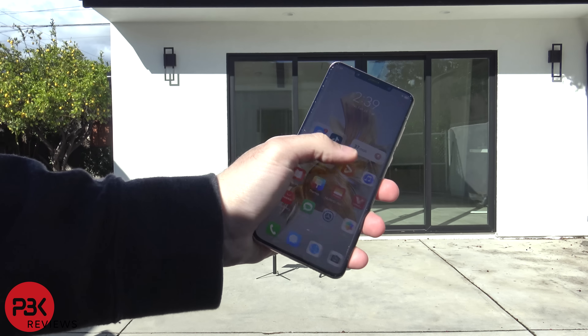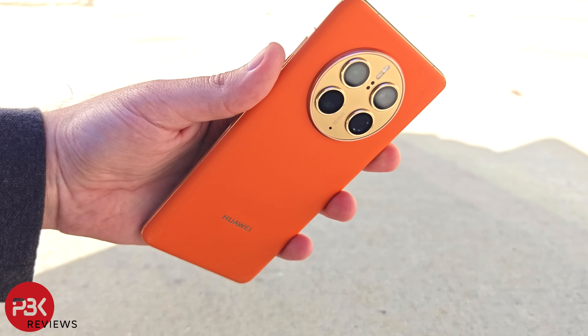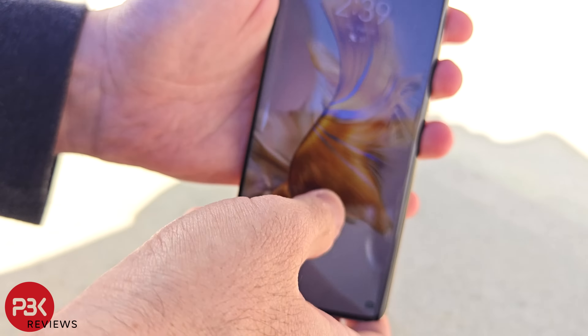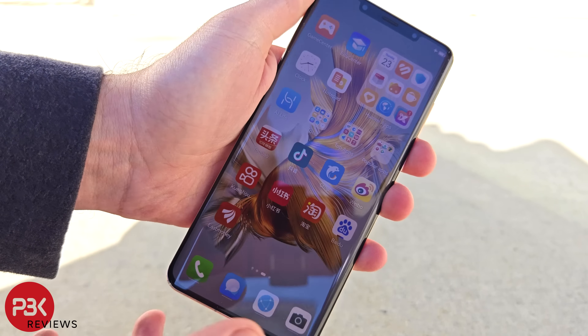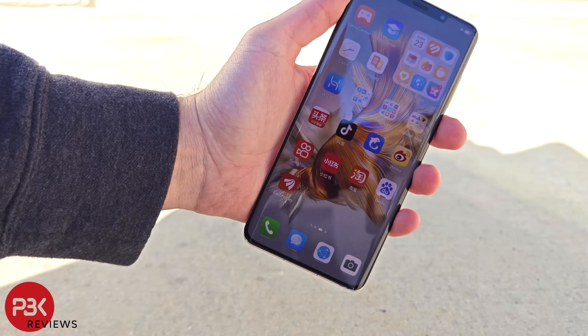When comparing it to the Gorilla Glass Victus 2 on the S23 Plus and S23 Ultra, both of those cracked on the first drop from waist height on the drop tests I did. In case you're interested in seeing the S23 Plus and S23 Ultra drop test videos, I'll place links in the description. I'd like to see more smartphones carrying tough glass like this, especially for the prices most smartphones cost nowadays.